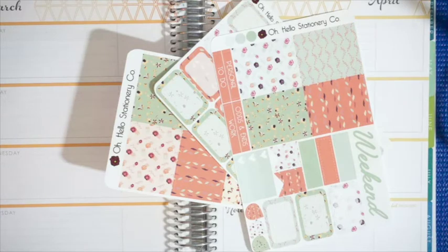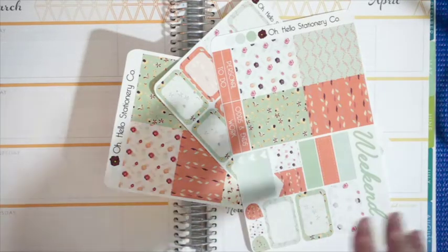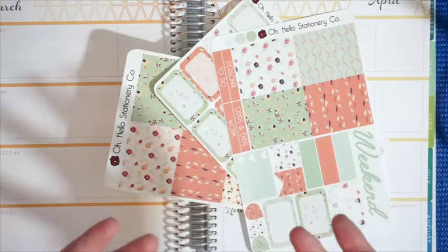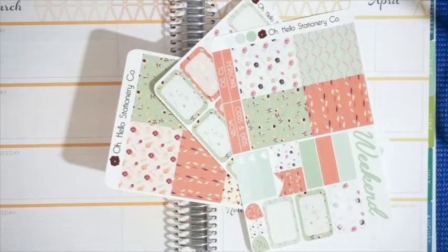Hi guys, so in today's video I'm going to be doing my very first plan with me. I haven't quite worked out the mechanics on how to do this yet, so please ignore if things are out of focus or out of shot and there's shadows. This is my first time doing this, but today I want to do a plan with me for the week of March 28th, which actually is tomorrow. I've never done one of these and I wanted to give it a shot and start doing these on my channel because I'm a huge planner girl — I love planning, it helps keep me super organized.